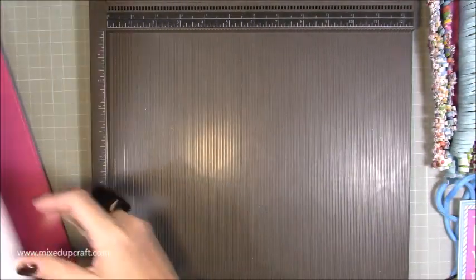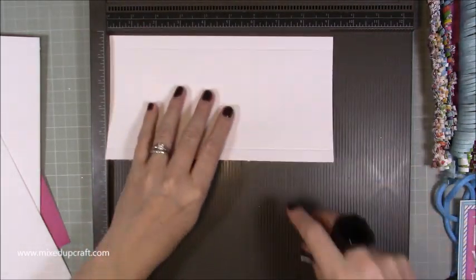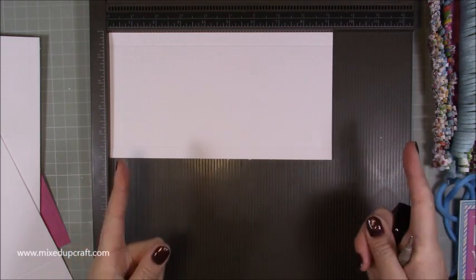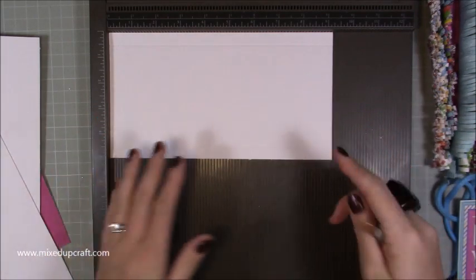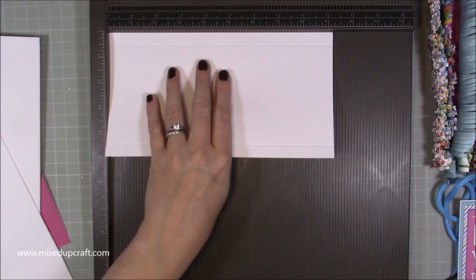You'll need two pieces of five by whatever length card you're using — so either 11, 11 and a half, or even 12 — but the width needs to be five. Then one base piece: for A4 that's five by nine and a quarter. If you're using letter paper which is eight and a half wide, this piece will need to be nine and a half long — it just needs to be the width of whatever you're using. Hopefully once you watch me put this together it'll make sense.